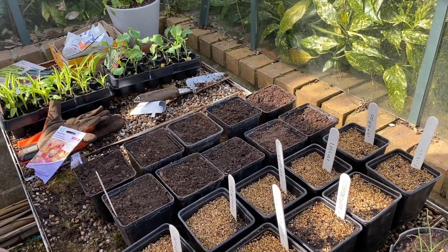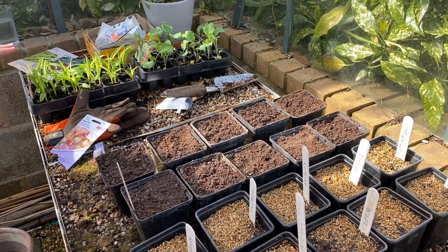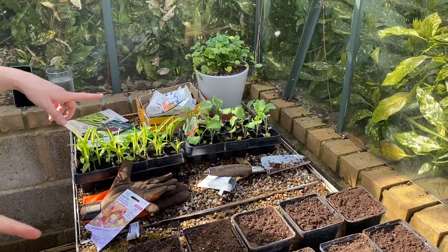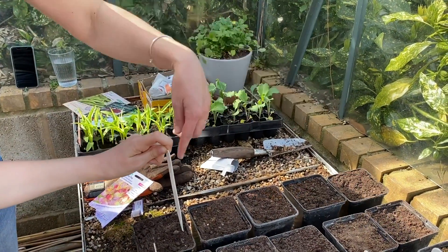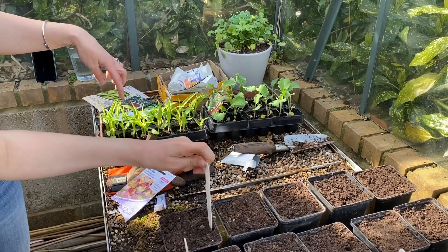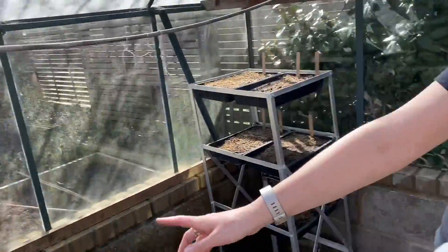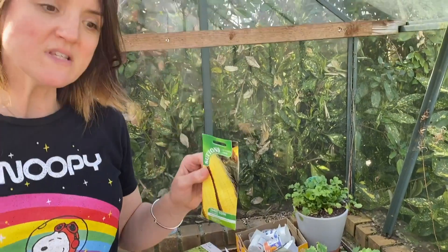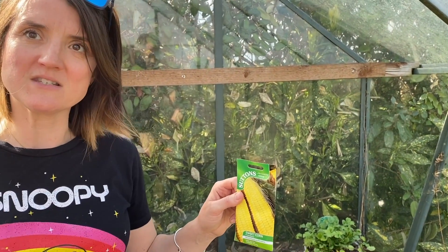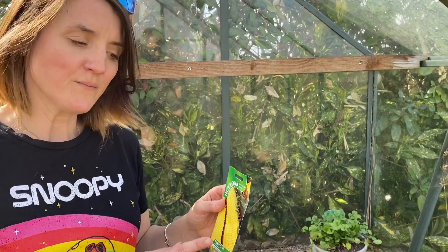Which is why you're doing succession sowing, right? Yeah. So we've got these sweet peas plug plants. So this sweet corn that you bought the other day, we're going to put that directly in the raised bed. Is that right? Yes, directly in the raised bed. And then I've got some other sweet corn to sow. So if we sow those in pots, is that going to give us some distance between when this lot is ready and when this lot will be ready?